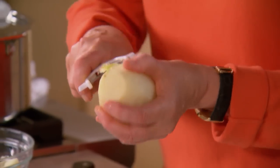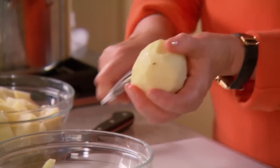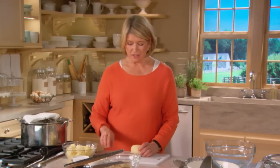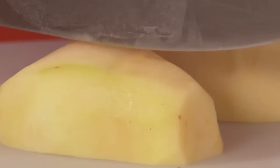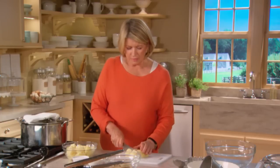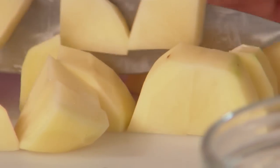Peel your russet potatoes — we need three pounds. The reason we're using this kind of potato is because they're dry when they cook, and you want a dry, not waxy, kind of potato for the smoothest, silkiest purees. Cut them into pieces of a uniform size, basically in half and half again, then into pieces.